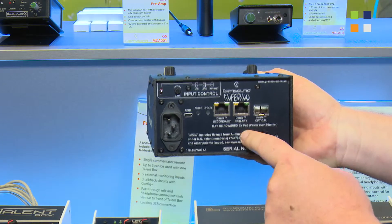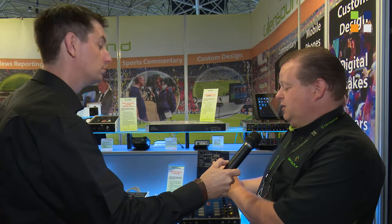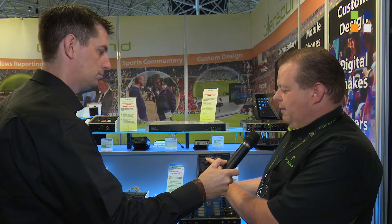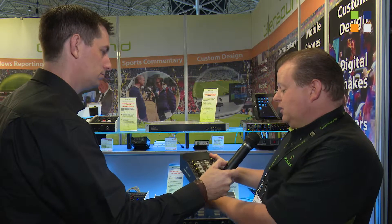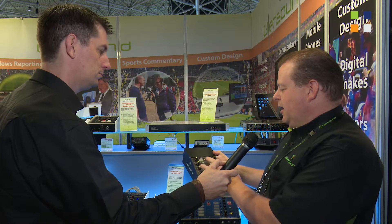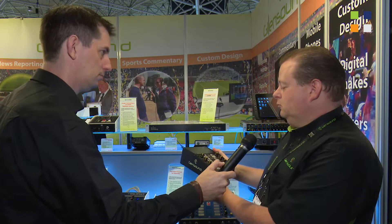We have both the Dante copper connections here for the redundant network and the fiber connection. We can take power from the switch if it's offering PoE, but if not we have a local power supply, and just controls on the back for input gain and whether it's mic, line, or phantom level. The box has a compressor-limiter front end — it's a tough, powerful commentary box.